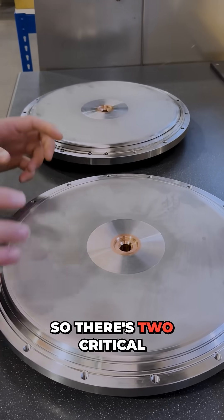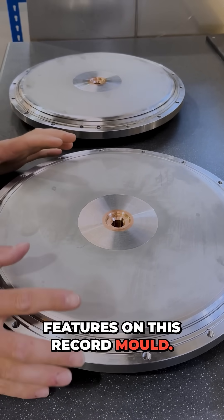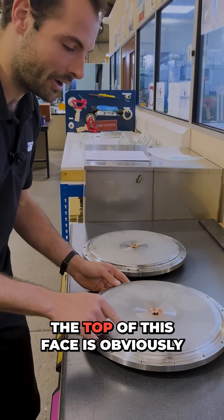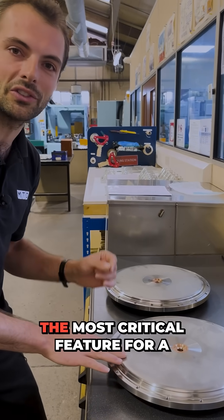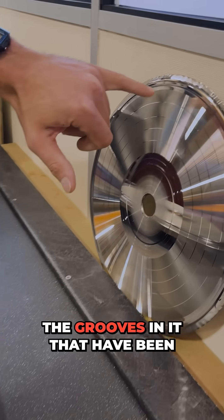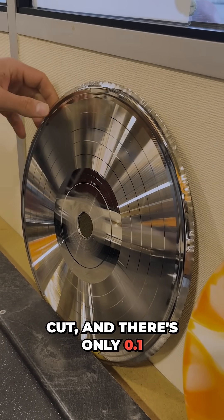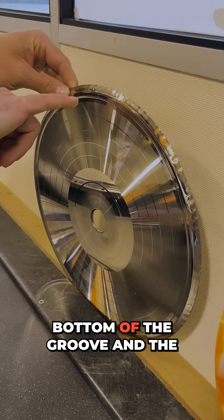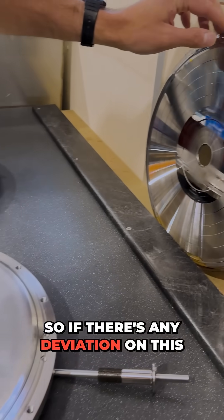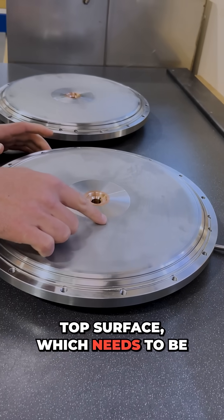There are two critical features on this record mold — one you can see, one you cannot. The top face is obviously the most critical feature for a record base, because the stamp has grooves cut into it and there's only 0.1 millimeters between the bottom of the groove and the base here.